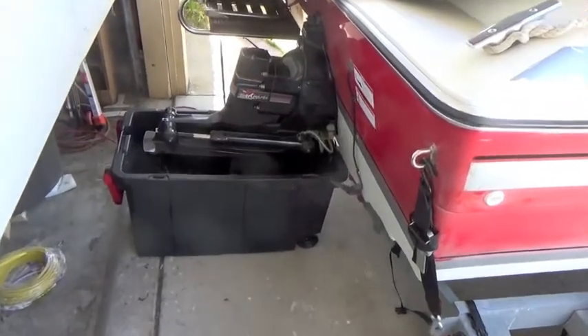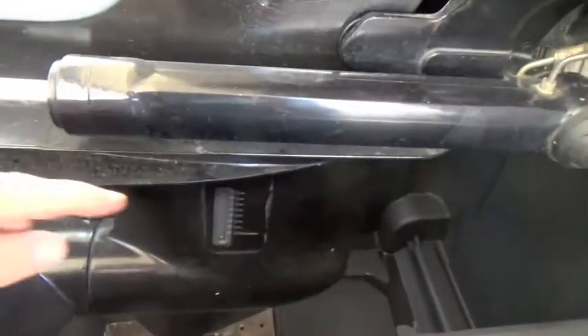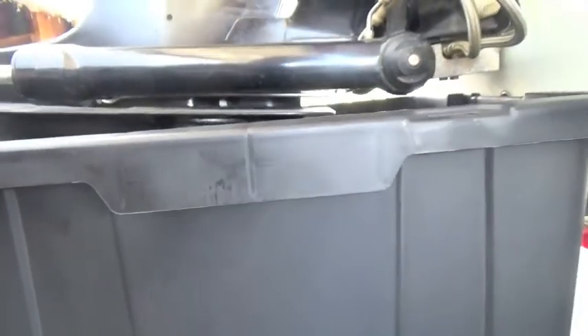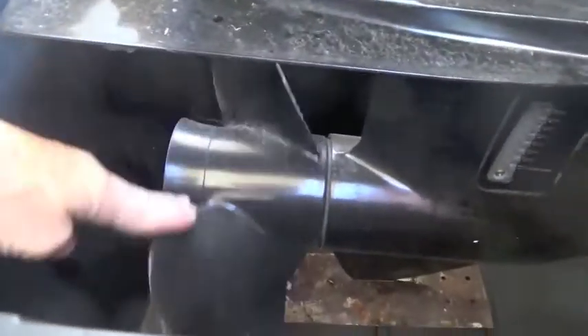First thing I did is place the bucket under the stern drive and then lowered the engine down and filled the water until it came above the water intake — actually as high as the bucket will take. I'll show you the size of the bucket at the end of this video.